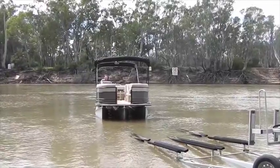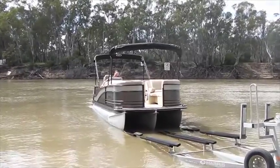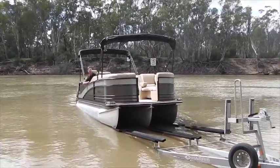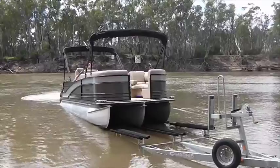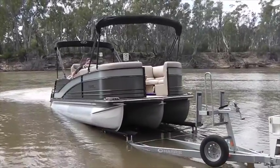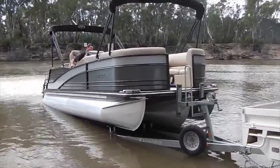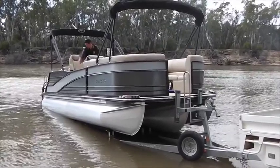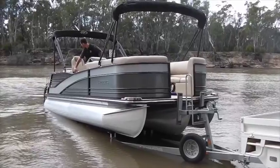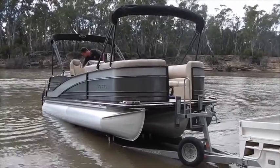We were talking about the trailer — as far as towing this and getting it from A to B, what sort of vehicle would you need? This particular one being a bigger one with the 300 on it — larger pontoon — this one weighs in at 2670kg, so anything with a three-tonne towing capacity can tow it. We brought it down here with the Hilux, no problems at all. This one has got dual biminis that zip together to give you full shade. We've also got the option of side clears so we can fully enclose it as well, which opens up boating to a few more months of the year.